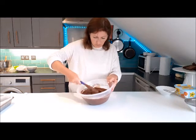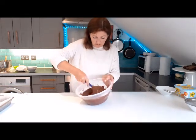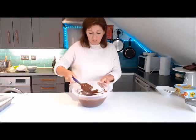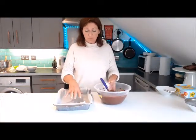Look at that — it is just gorgeous and all you can smell is this amazing chocolate smell. Once it's all mixed in really well, pour it into your tray.